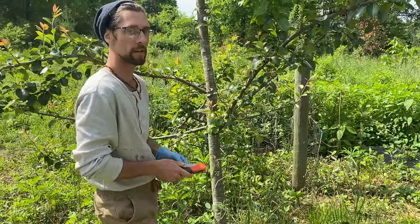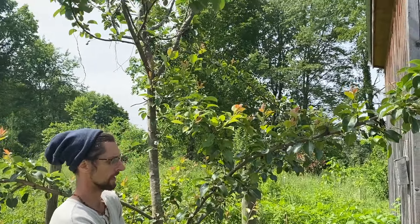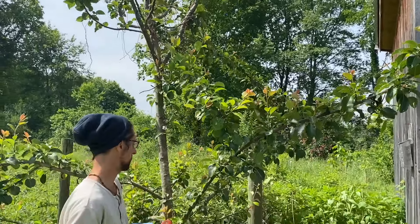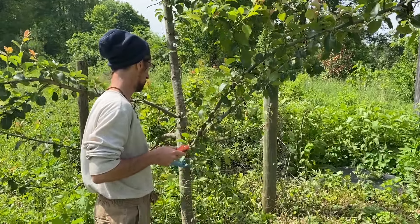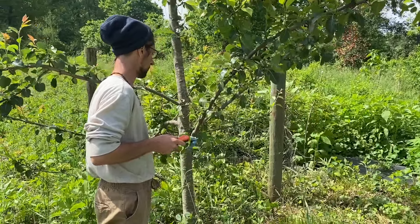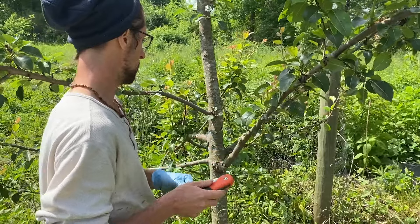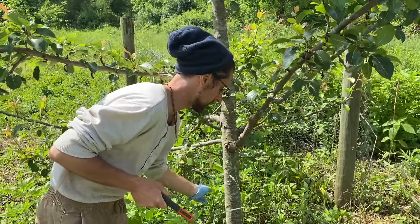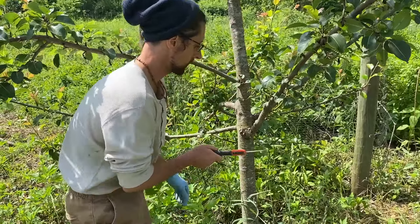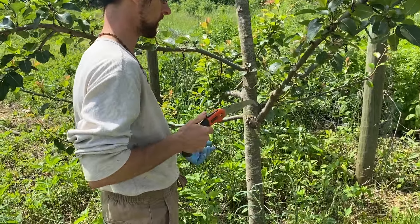Here we've got a pear tree that doesn't do well in this area. It grows nicely but it's not adapted to fruiting here, so we are going to top work it to a different variety of pear. There are a number of ways you can do this — you can just cut it all the way down and top work it, but I prefer top working individual branches.